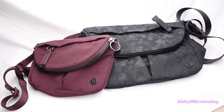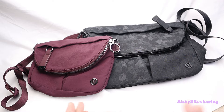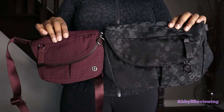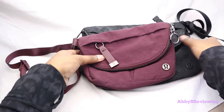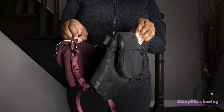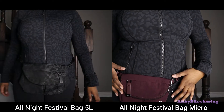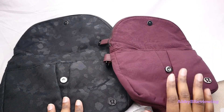Now I'm going to do a quick comparison between the All-Night Festival Bag Micro and the All-Night Festival Bag five liter. There's a $10 difference — this one was $68 and this one was $78 — so for an extra $10 you get a lot more space, which is fantastic. In terms of design they are basically the exact same, just a smaller version. We still have the same design and the same magnet closure. One major difference: on the five-liter version the strap is removable with carabiners, but on the micro version the straps are not removable.